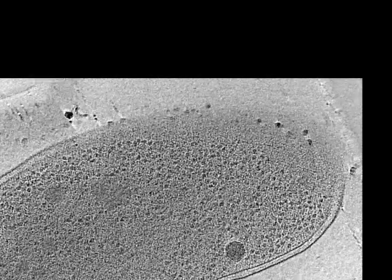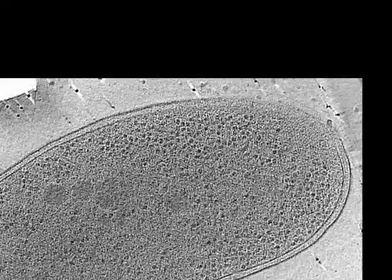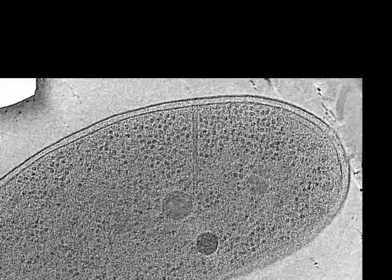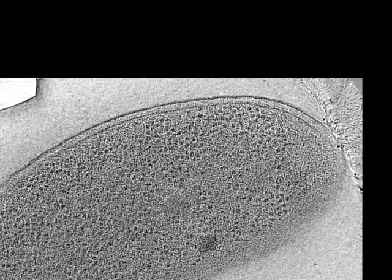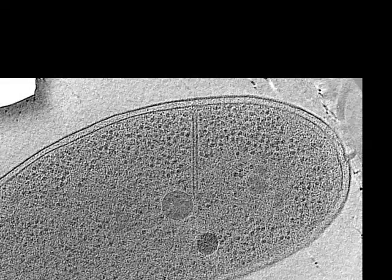Compared to the extended conformation, contracted sheaths were shorter, had a larger diameter, and had a helical surface pattern. Here you can see a central slice through a contracted sheath.